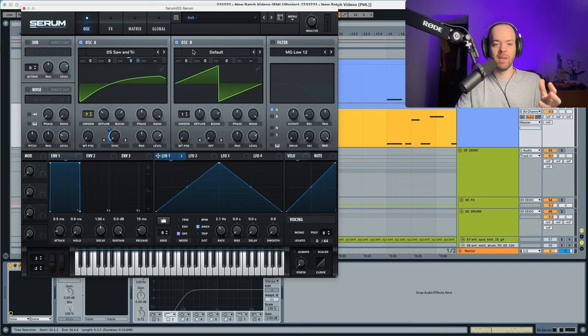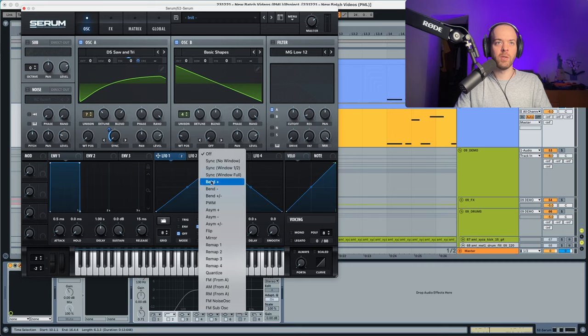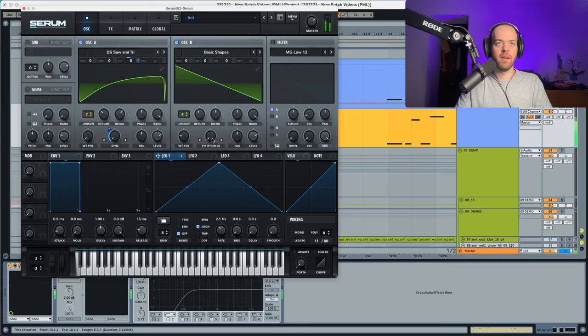In oscillator B, we're going to choose a saw from the basic shapes. This is also going to have the unison wide up and the detune a bit down. The blend is going to go quite down. The interesting thing is that oscillator A is going to FM oscillator B — we'll choose FM from A. You can hear how crunchy the sound becomes, and we're going to put it a bit down in volume as well.